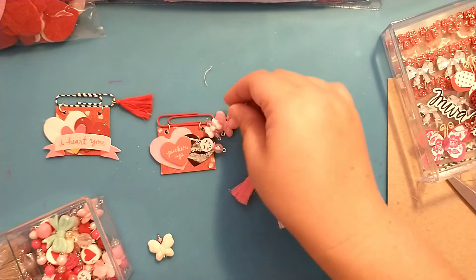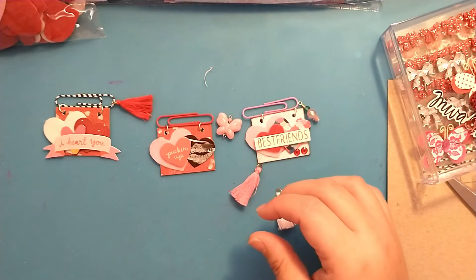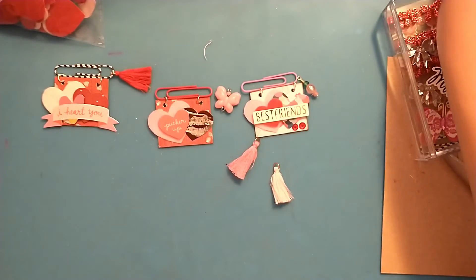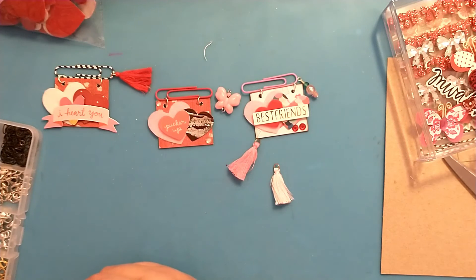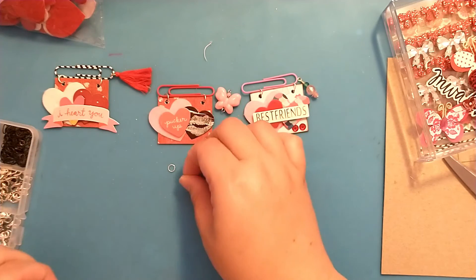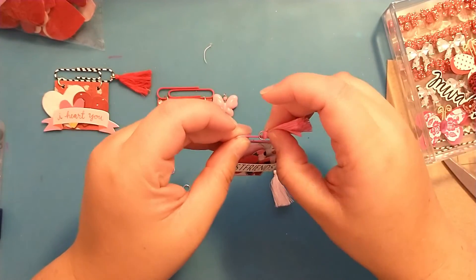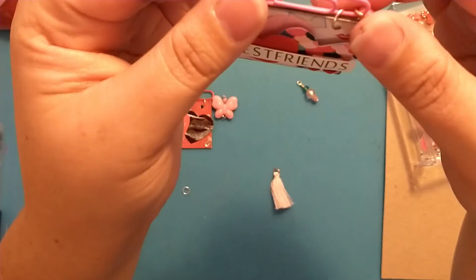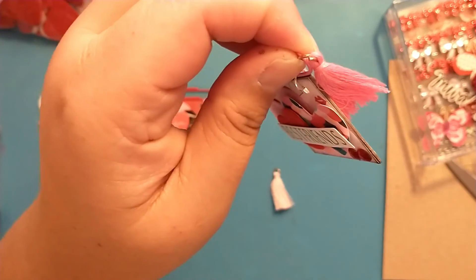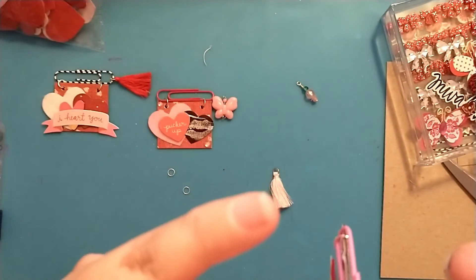I think I kind of like the bow, but let me try the butterfly. Let me grab two more jump rings. For the tassels, I just loop them through the actual paper clip — I separate it with my fingernail and loop it on there. I'm going to close this ring on this tassel up a little bit. There we go.